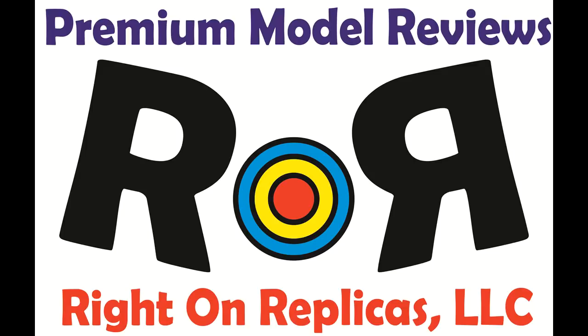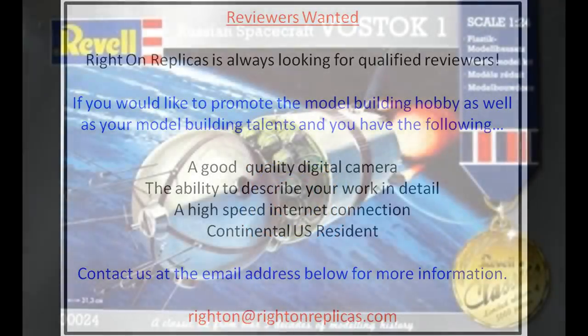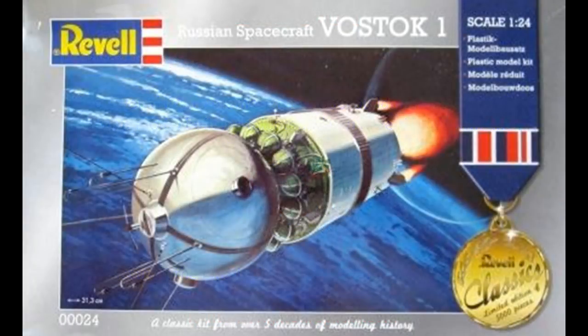Thanks for joining us at Ride On Replicas, where we're proud to bring you the best scale model kit reviews on the planet. This review covers Revell Classics Series Russian Spacecraft Vostok 1. It's a 1:24 scale kit, number 00024 in the catalog.